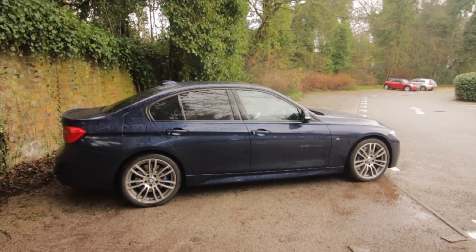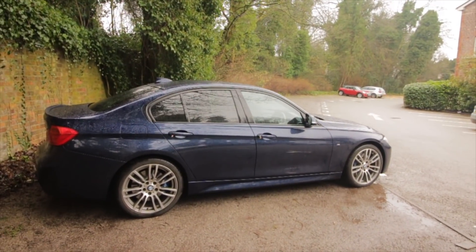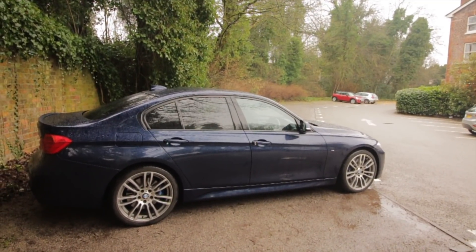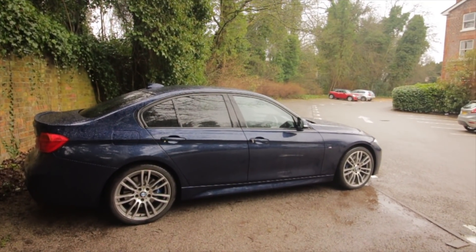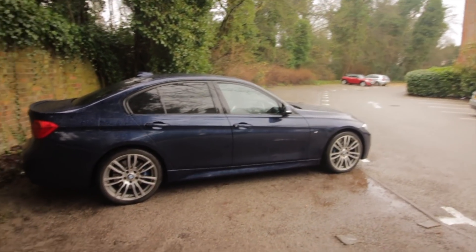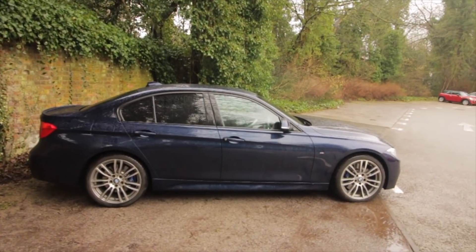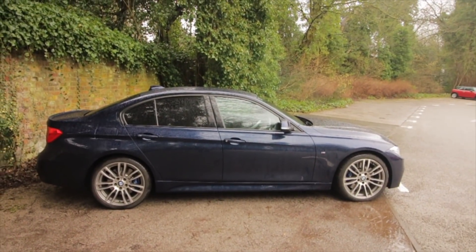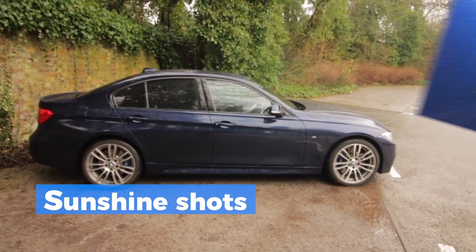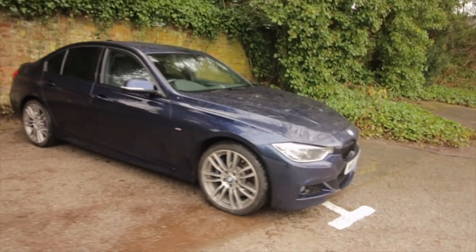Starting off with the exterior of the car, first off you will notice straight away the colour. The colour is actually Tanzanite Blue, which is an Individual option from BMW — not a cheap one — but it's absolutely stunning. Today because we're overcast, it's raining, it looks dark and deep, but when the sunlight comes out it changes completely. Let's take a little walk around to the front of the car.